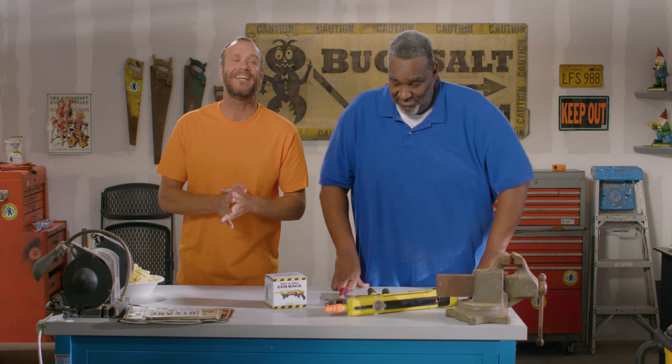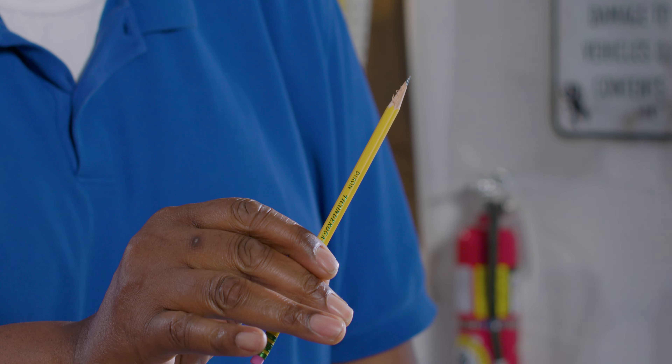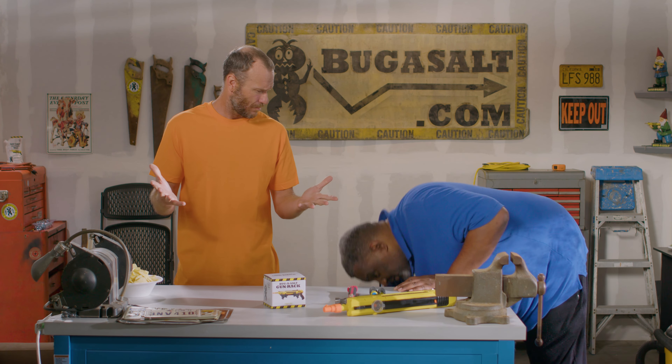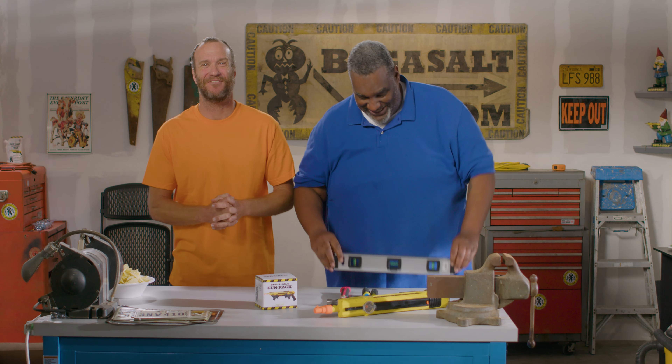All right, we're going to need a Phillips head screwdriver, a hammer, a pencil — number two, baby — and a level. You got a level, Dexter? Let me see here. Voila! All right, very good.